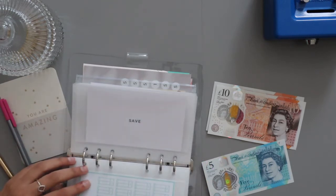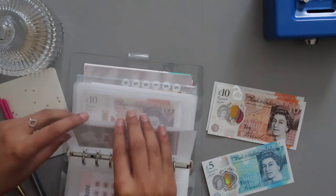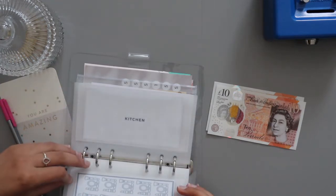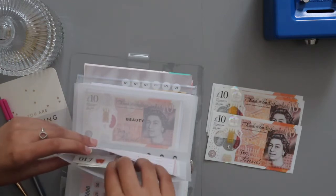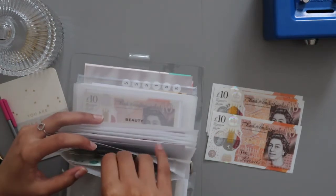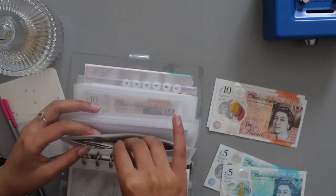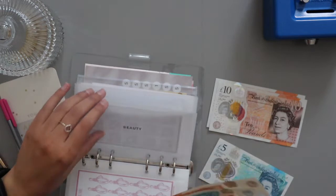Capsule wardrobe is getting nothing — that one starts next year and I can't wait to start it. Perfume is going to get £5, so I've got £10 and that's £15 in here, which is decent. Beauty is going to get £5 as well — I currently have £10 in here, so that's £15, which is decent.